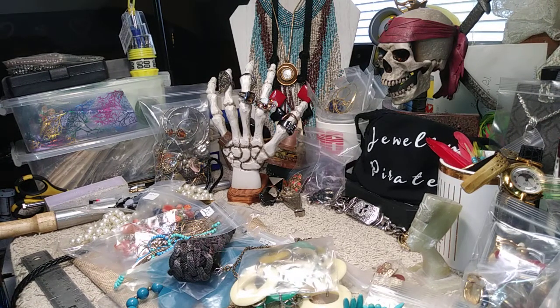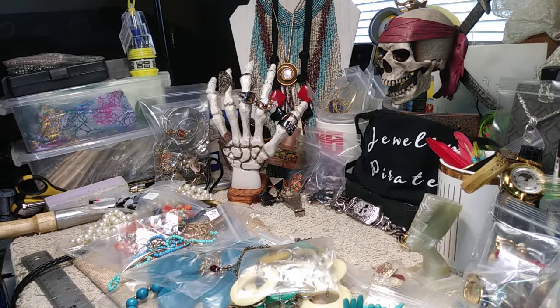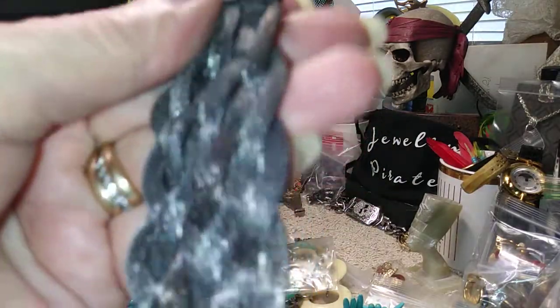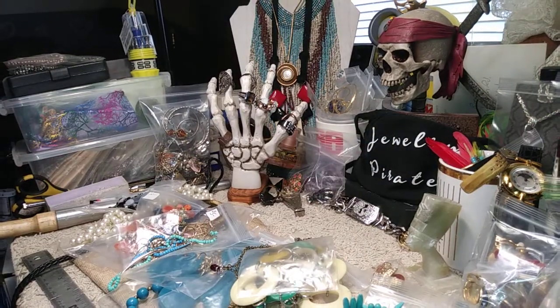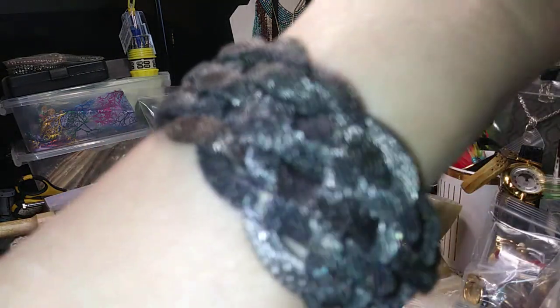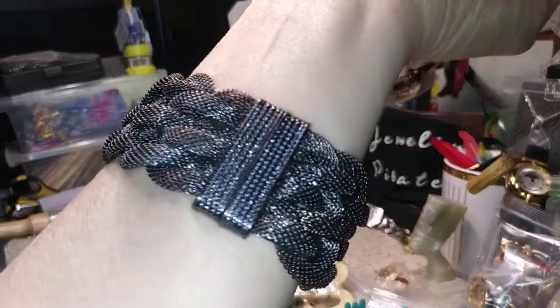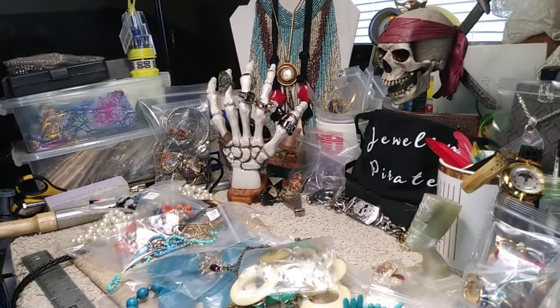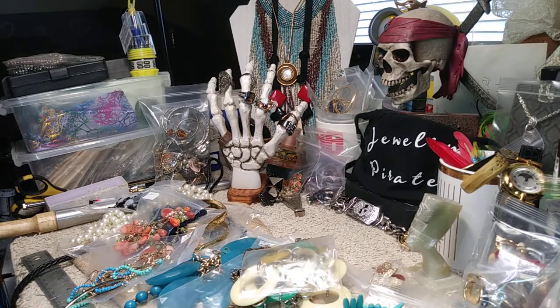Our next item is another bracelet and it's gunmetal. This bracelet is absolutely brand new, in great shape. It has a magnetic clasp and it's a mesh style — very, very pretty. This bracelet is five dollars.